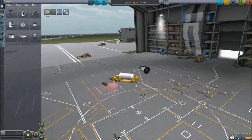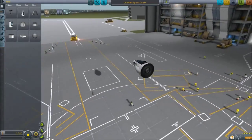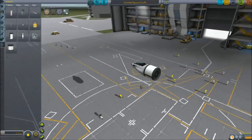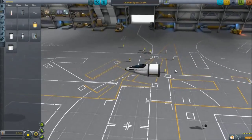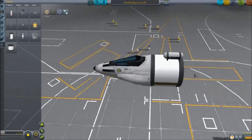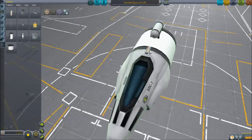Let's start with the Mark 1 cockpit — it's a cool little jet-looking cockpit. We're going to slap on some scientific experiments on this thing. I'm going to rotate it so I have the flat open surface area on top, so I can throw some experiments on here. I'll go ahead and throw on the mystery goo and the standard experiments I normally have.